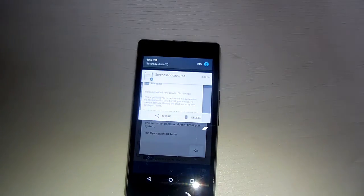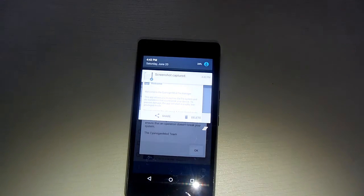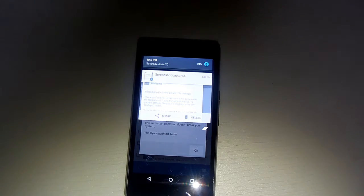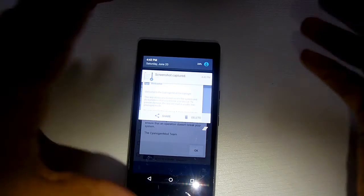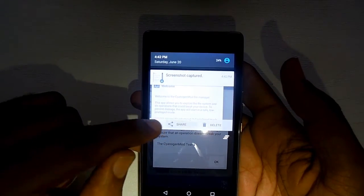It's available for you to access directly from the notification panel. You can directly share from the notification panel itself using the share button over here, and if you just don't want to do anything with it, you can just clear it off.